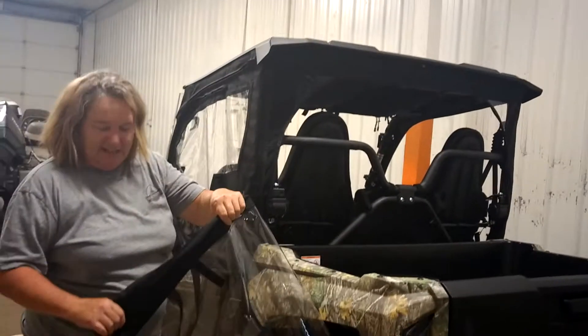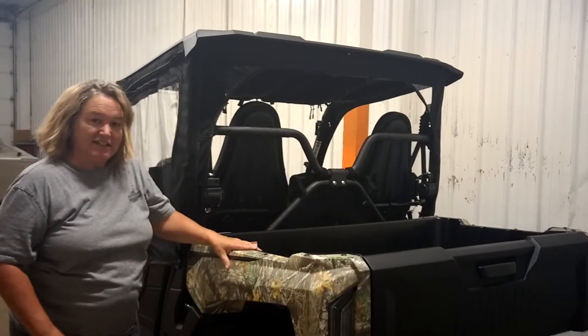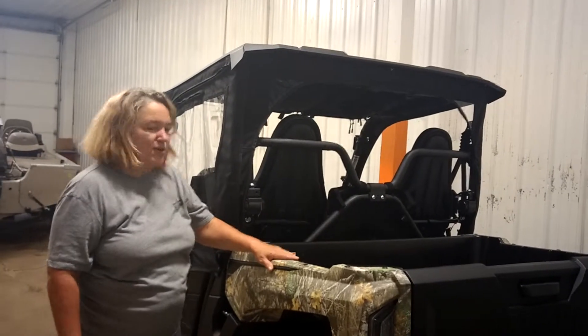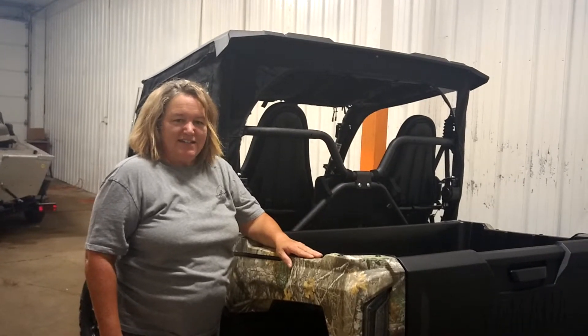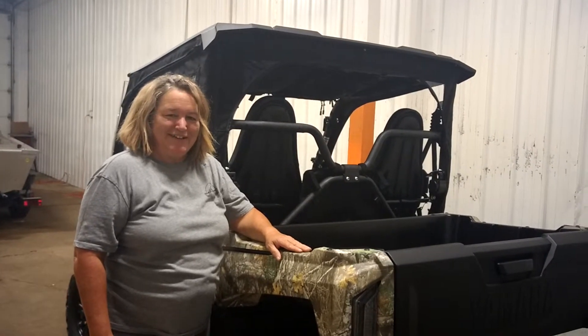Again, Sherry Black from Side by Side Enclosures with our optional zip-out rear window for the 2019 Yamaha Wolverine X2. Please feel free to give us a call at 724-614-7660 or visit our website at www.sidexsideenclosures.com. Thank you and have a good day.